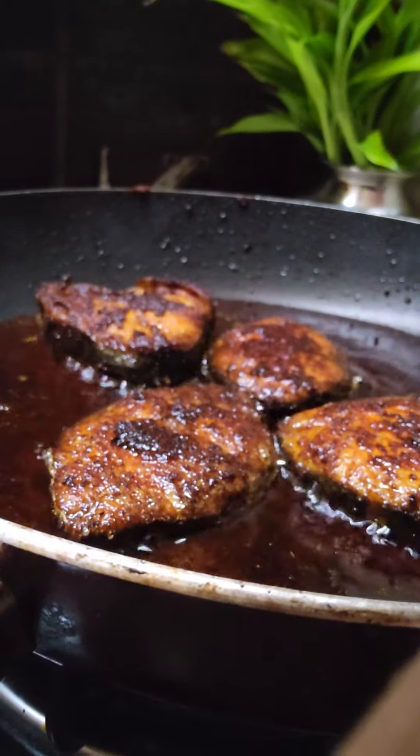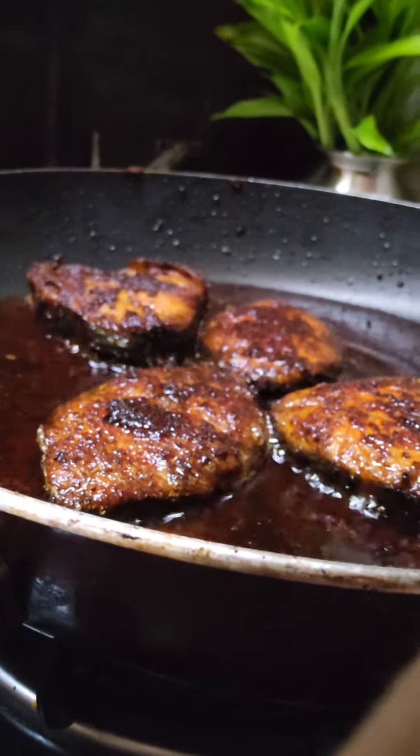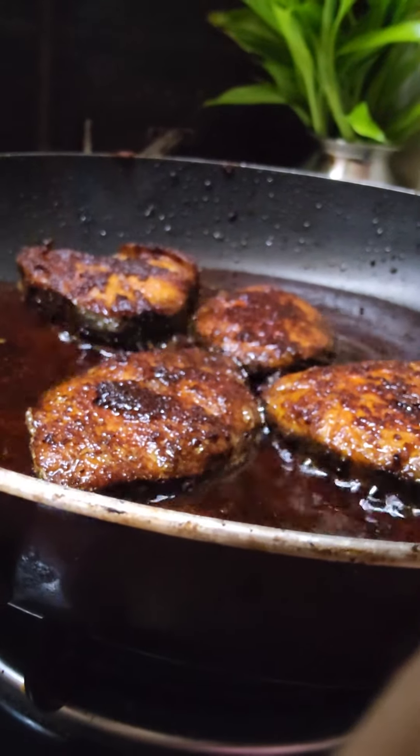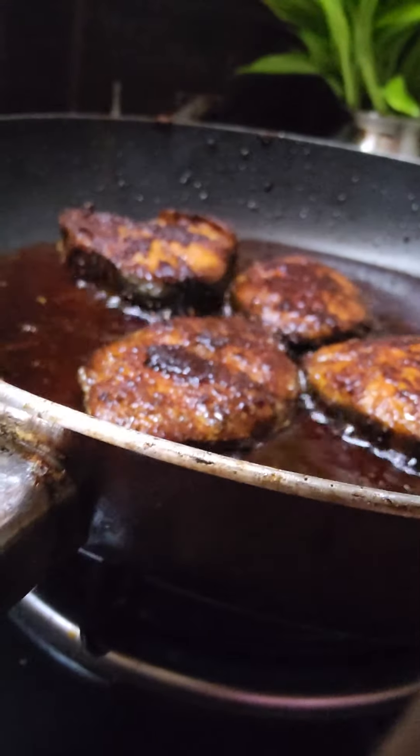If you put the water in, you will pick it up and mix it in. You will get the water mixed in and then start. I'm going to add a little bit.